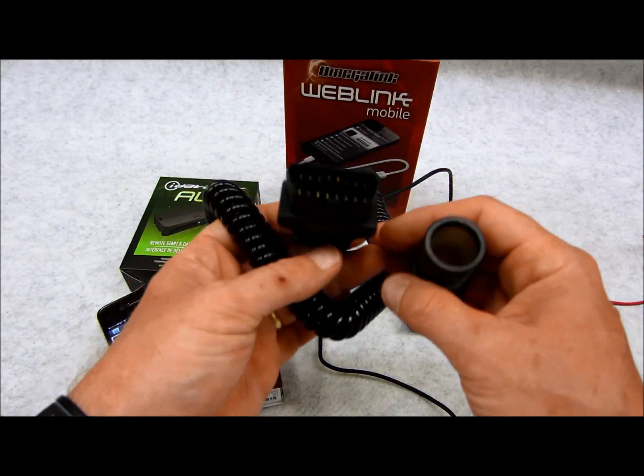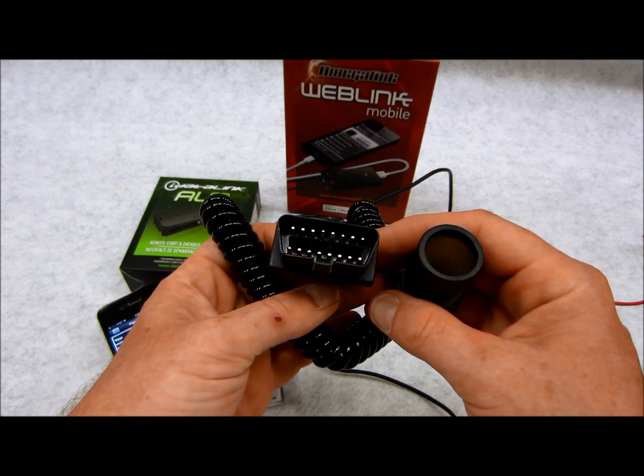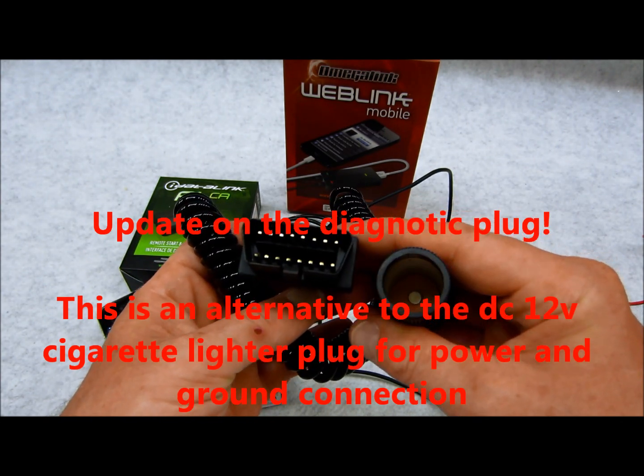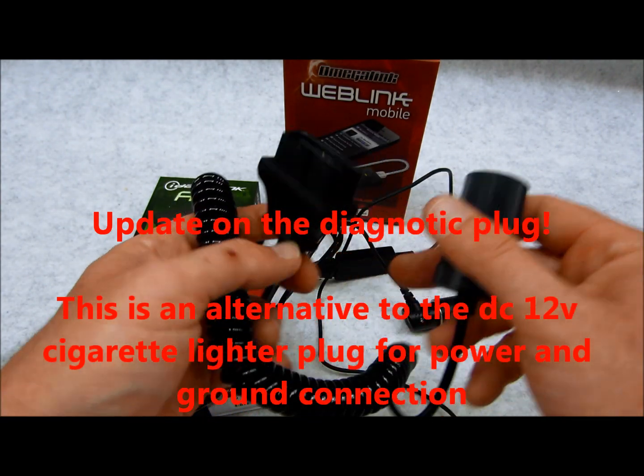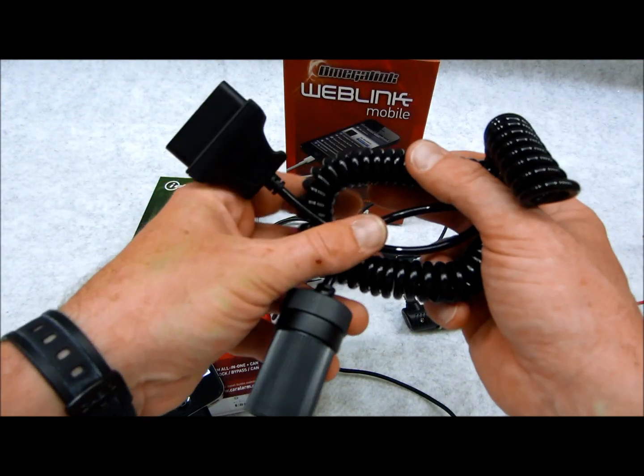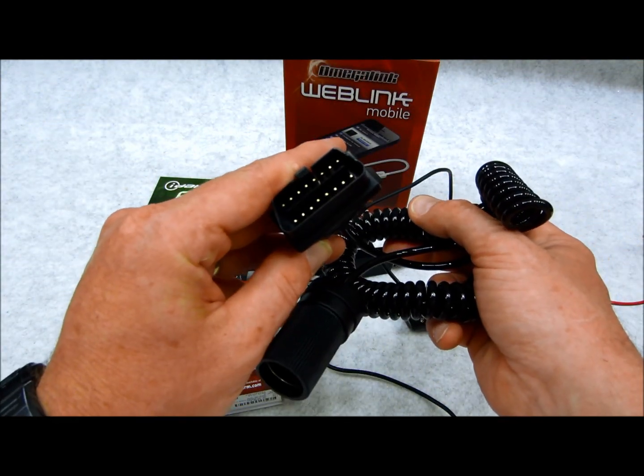Down the road I'm going to touch on this diagnostic plug connector that came with this Weblink. There's no information supported on this unit right now, so I'll leave it be. But once I'm better educated and have more information, I'll do a follow-up video and share it with you.